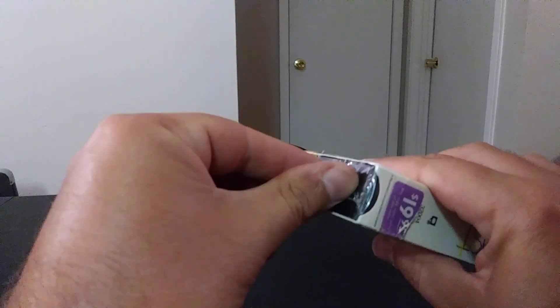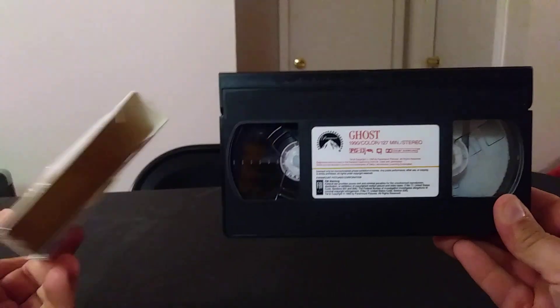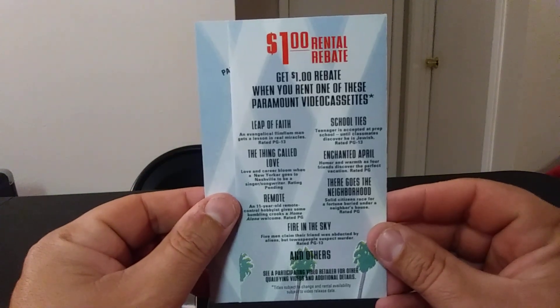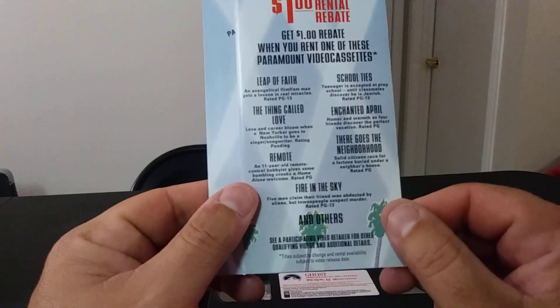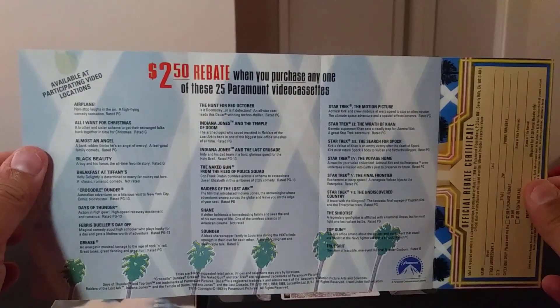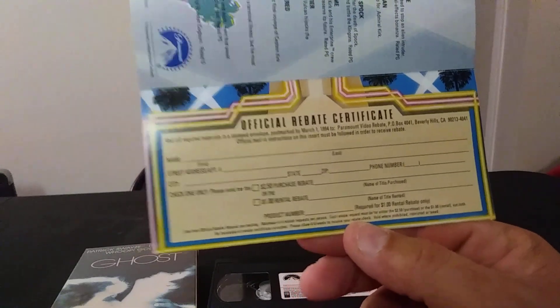It's kind of tricky but there you go — nice, open it up. Let me show you what's inside. There's an insert: 'great movies and great value' with other titles listed. There's one called Fire in the Sky, pretty good, and some other titles — you can pause and check those out. And here's a certificate, which is really cool.